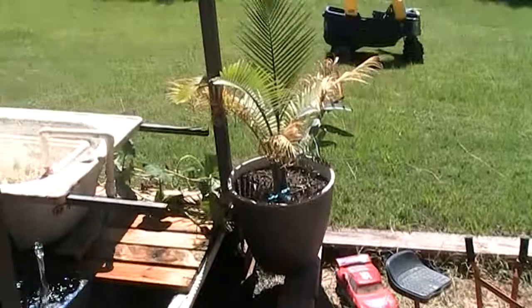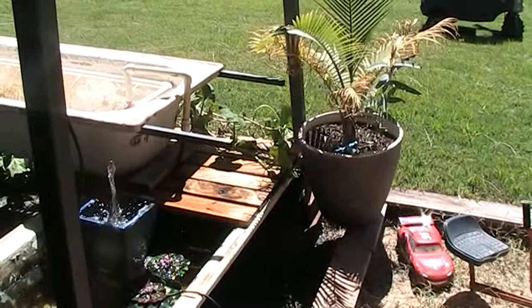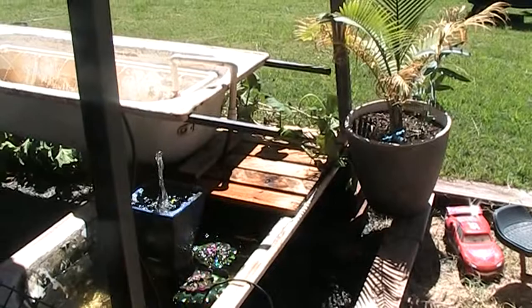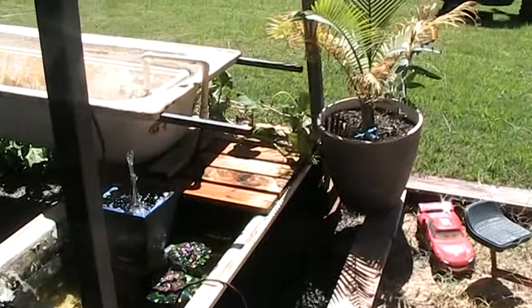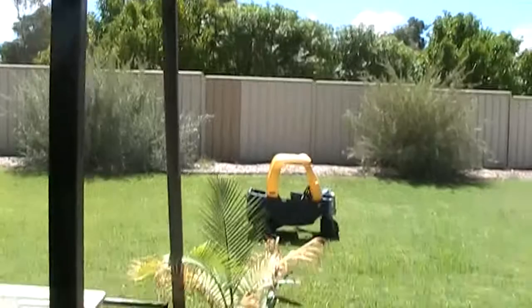We're just coming into winter here — or autumn has just started. Daytime temperatures are getting down to about 35 highs, the odd 38-degree day. But nothing like it was a month ago when it was 48 degrees for about two weeks. I want to grow as much shade as I can while it's cool.